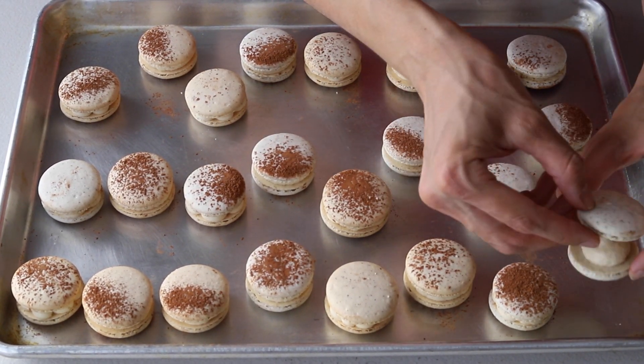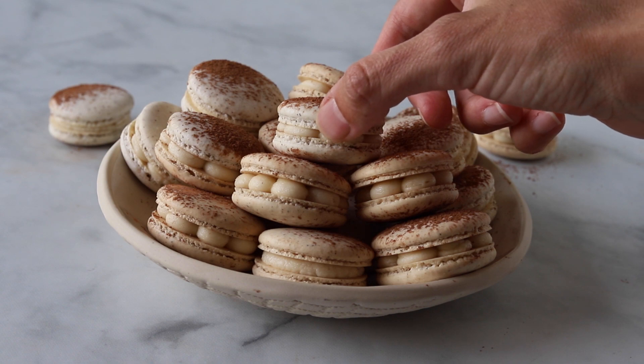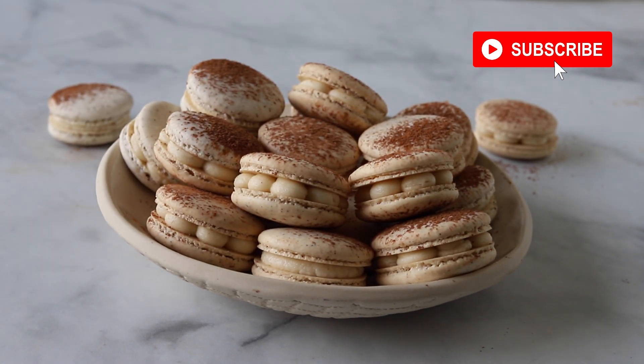I hope you liked today's video. For more videos, please visit my channel — I have many macaron videos here and over 70 macaron recipes on my blog with different flavors and ideas. Please subscribe to my channel; I post new macaron videos every week. Thanks for watching!